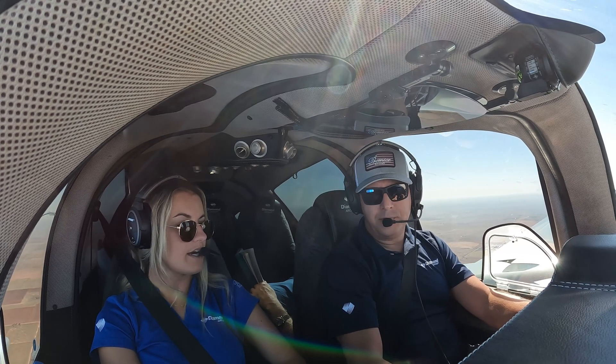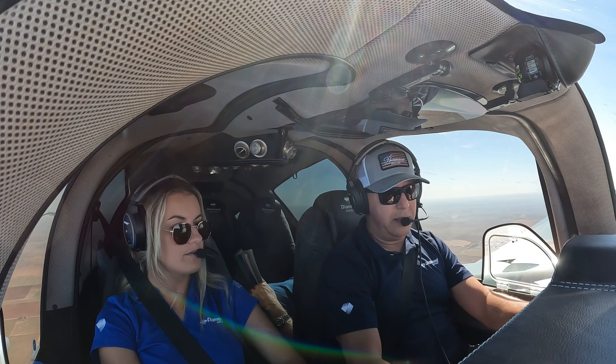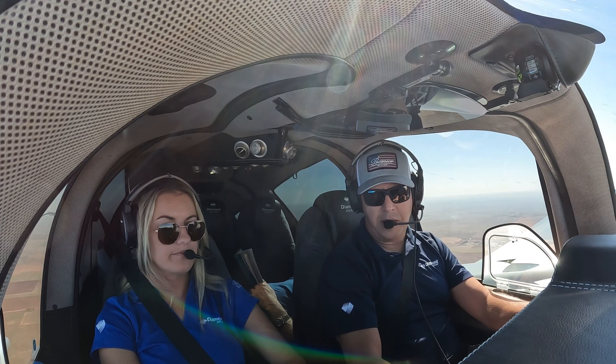That's enough to fly through an area of night icing. It's really just a system designed to get you in and out of an icing condition.